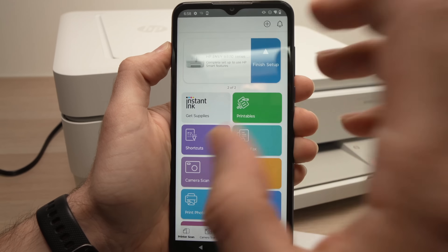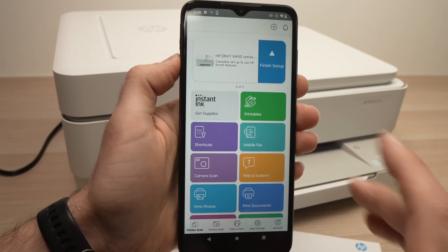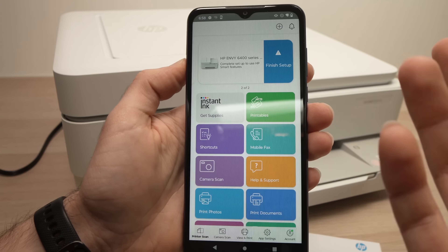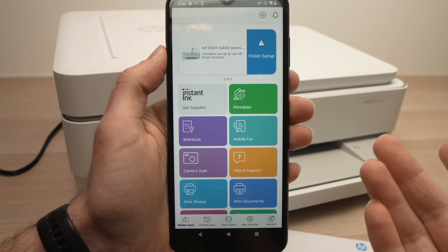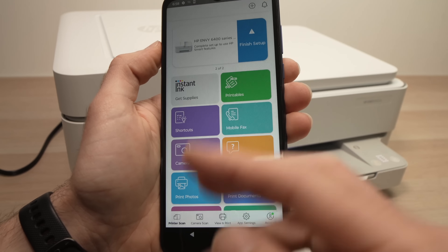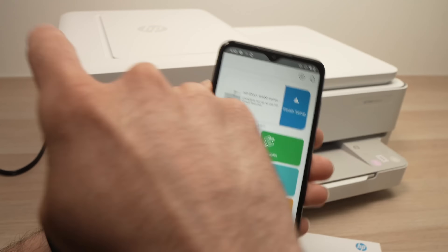One thing you need to make sure is that you have an HP account. If you don't have one, it won't let you print, scan, or do anything wirelessly. To create an account, go back and connect to your regular Wi-Fi, go to the account section, and create one. It takes just a few minutes and it's free. Then connect back to the Wi-Fi of your printer.